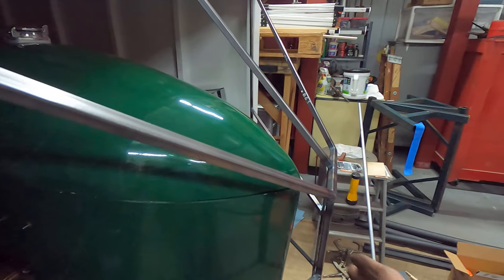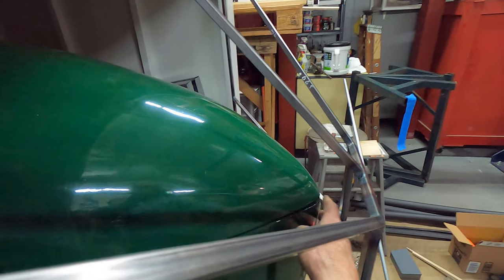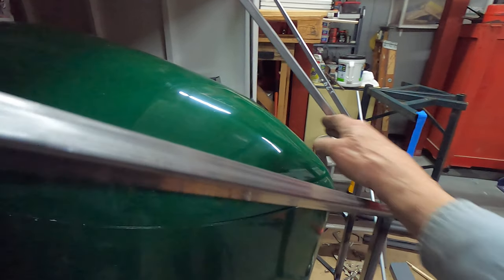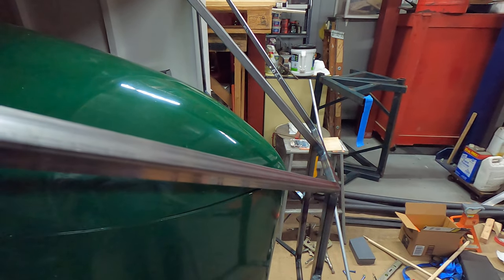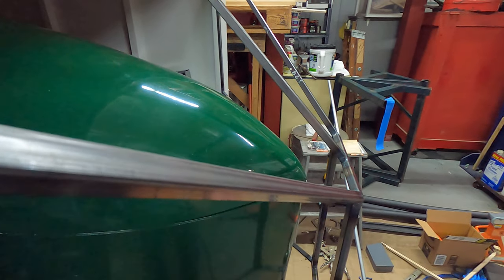We should have plenty of room in here. I've got about three inches. I can put some foam in here after I get the skin on it, just in case this thing shifts for some reason.